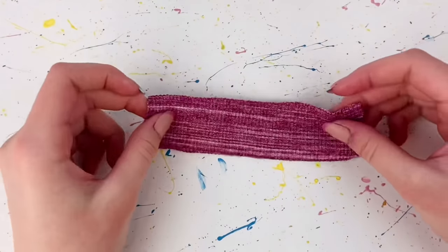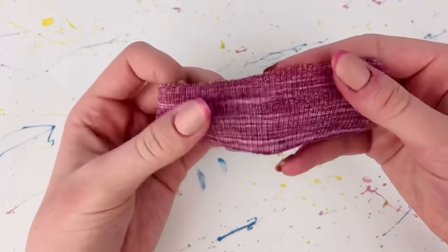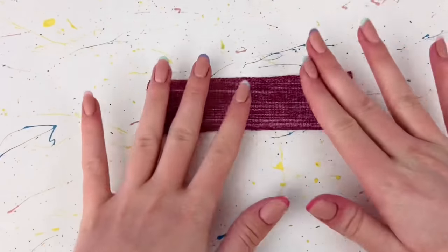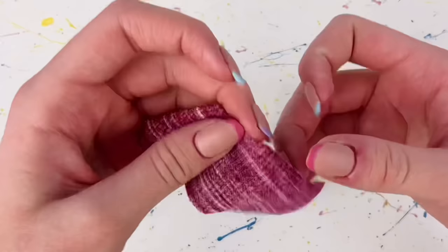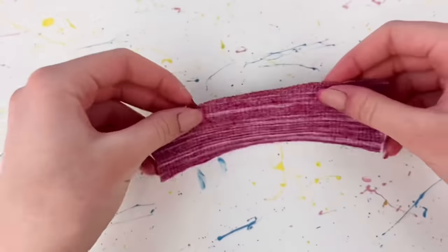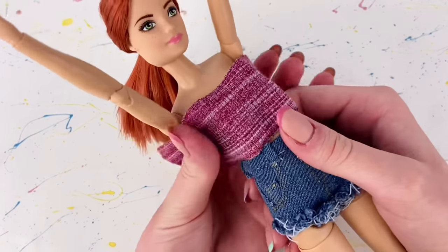Now depending on the type of fabric you have, you may need to hem over the raw edges. But this is something I love about this fabric — it actually does not fray, so I'm not going to hem over the edges, which makes everything a lot easier. Ideally I'd recommend trying to find a fabric that you don't have to hem over.